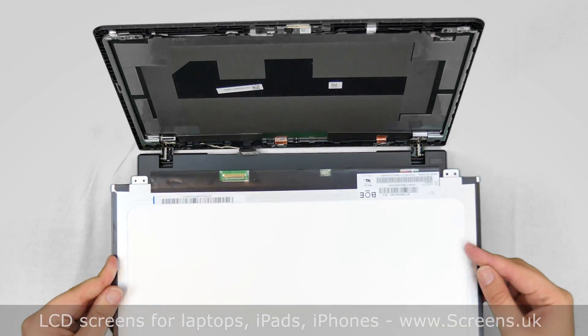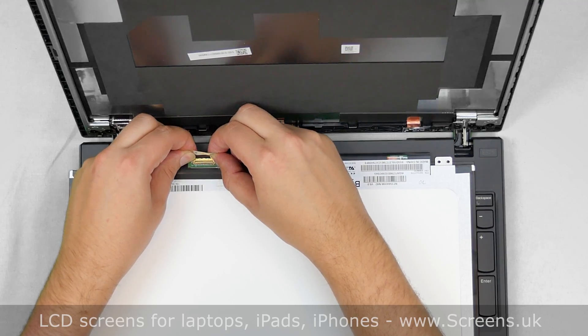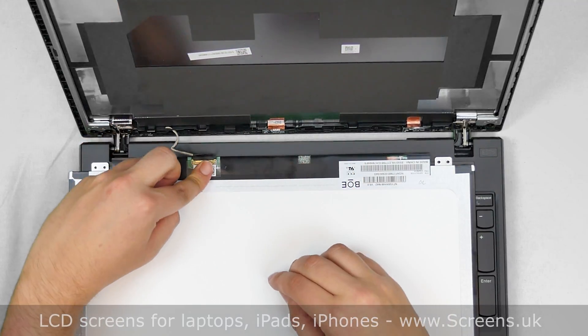Take the new LCD screen and place it on the keyboard. Using both hands, reconnect the video cable. Close the connector's bracket and secure it with clear tape.